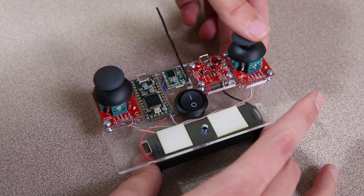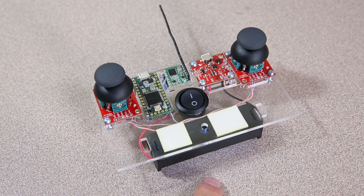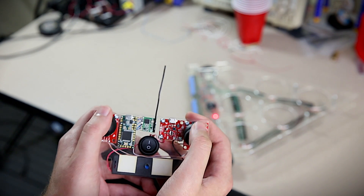The remote uses two of our joystick breakouts, an RFM69, a Teensy 3.2, an 18650 lithium-ion cell, and a SparkFun power cell that charges the battery and regulates the voltage to 3.3 volts.